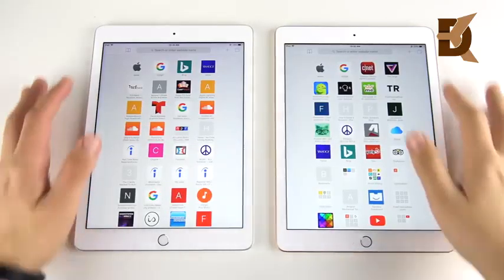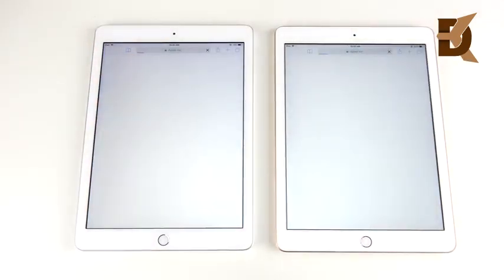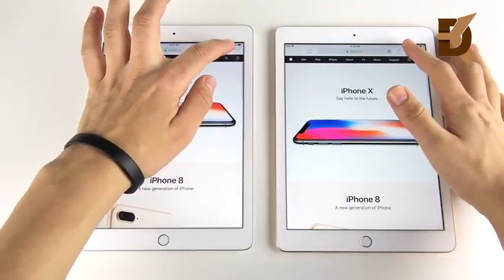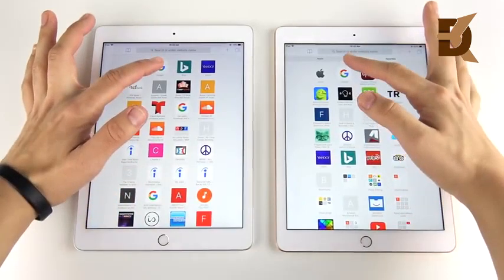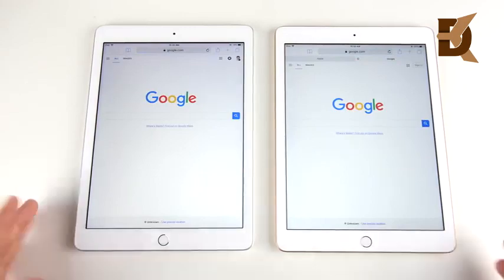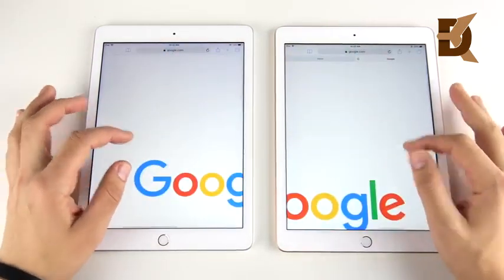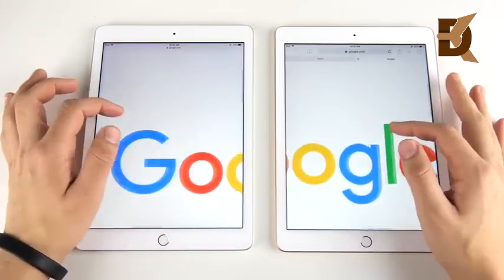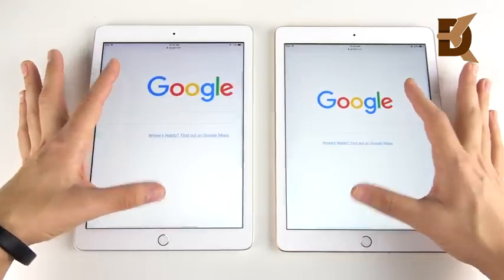Opening a couple of websites for web browsing. Apple.com — it loaded just a little bit better on the right, nothing too significant. Google — slightly on the right again. When it comes to browsing, these products have gotten so good that it really doesn't matter — they all perform well. Zooming is great on both; nothing like the iPads of old. Both are extremely good at web browsing.